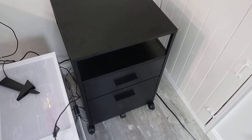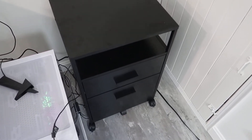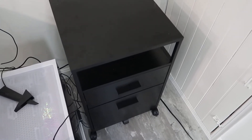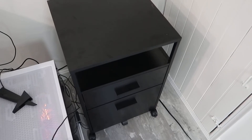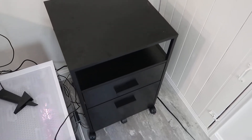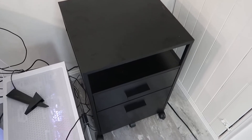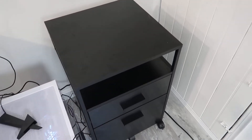Hey, what's going on guys, John here, and today I wanted to do a video review for this filing cabinet. This is a pretty basic filing cabinet, but also really nice. What I wanted to do in this video is walk you through a little bit about installation, talk about some of the functionality of it, and what to expect if you decide to get this. Overall, installation was fairly easy.